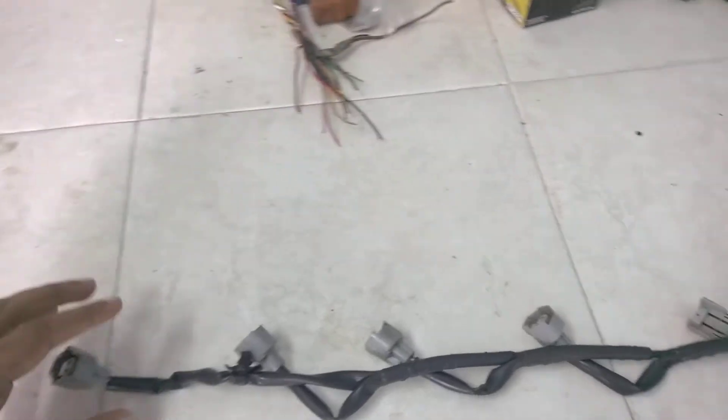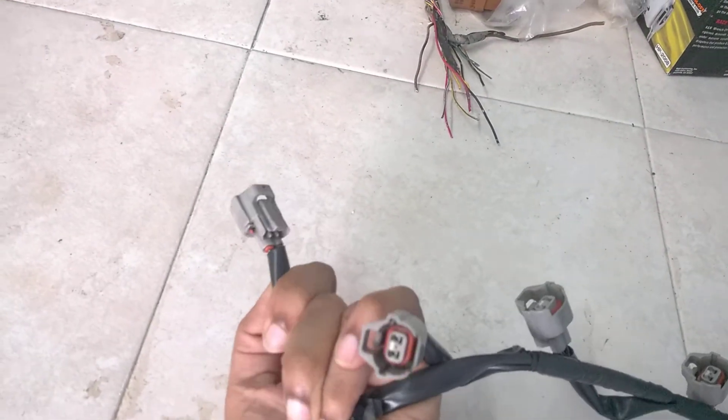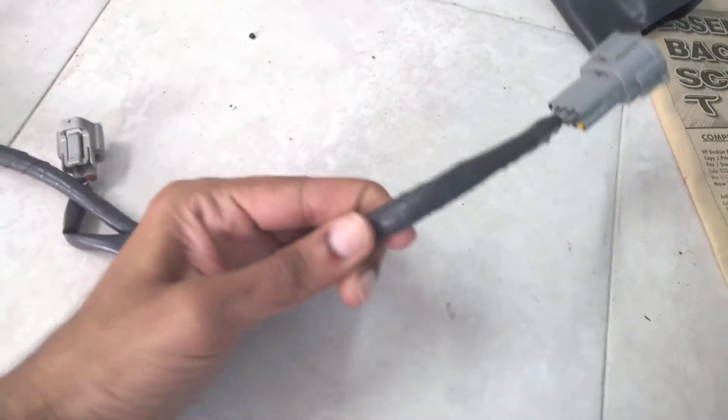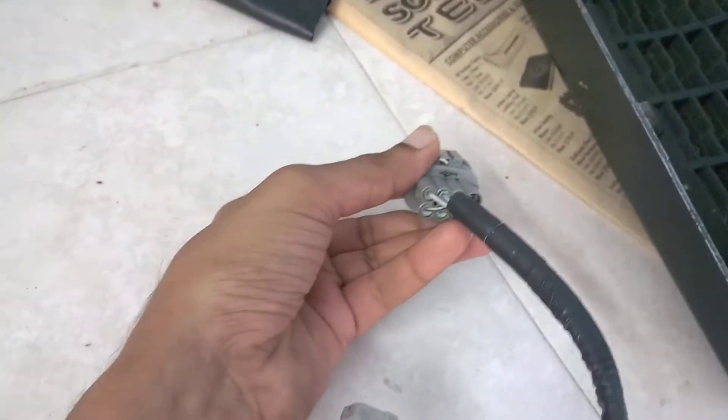I want to go ahead and show you the OEM one — you can see the installation, connections, and how the wires are installed.